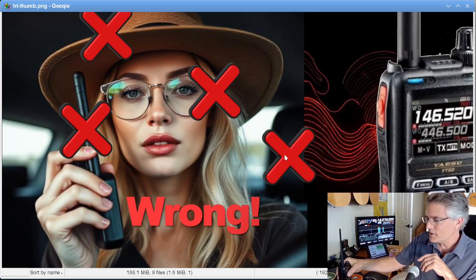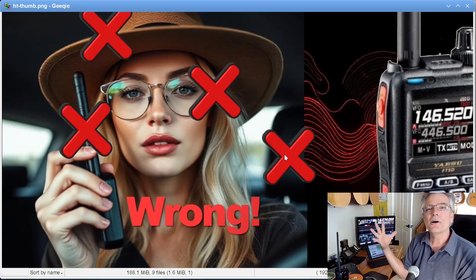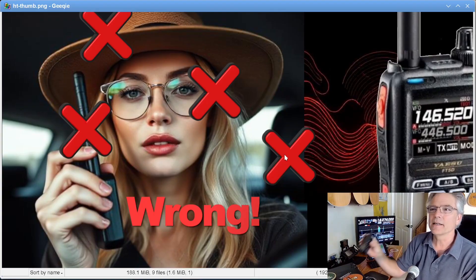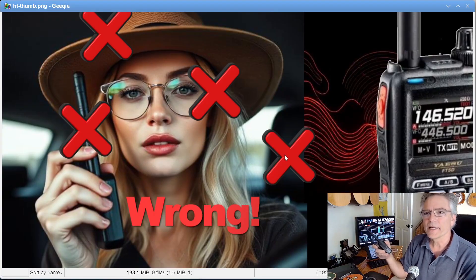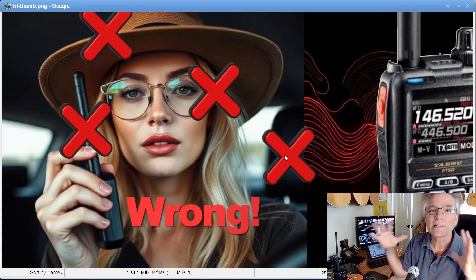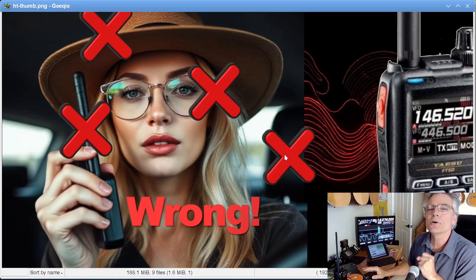If you know what a Faraday cage is, basically your car is absorbing all of those radio waves. It's like a Gaussian surface around your antenna, preventing all the radio waves from getting out to your repeaters — kind of like how microwaves don't escape your microwave oven. So don't transmit in your car.